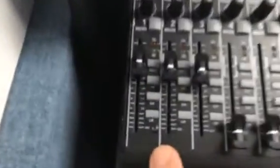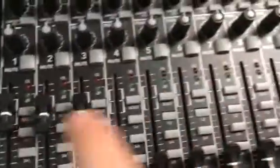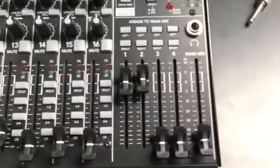Here's how to mix them. Make sure that on this bus, your selector is set for LR — left, right. That's the button you want pushed in. LR will put it to both channels, and your levels going out will come from over at the right-hand side of the board.